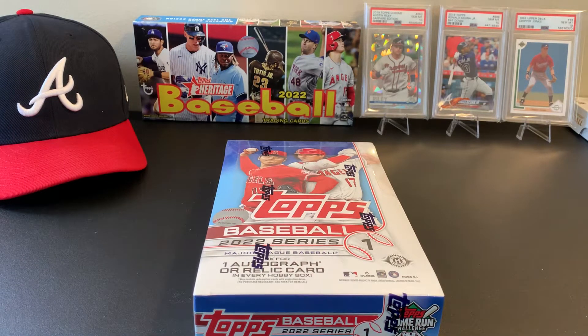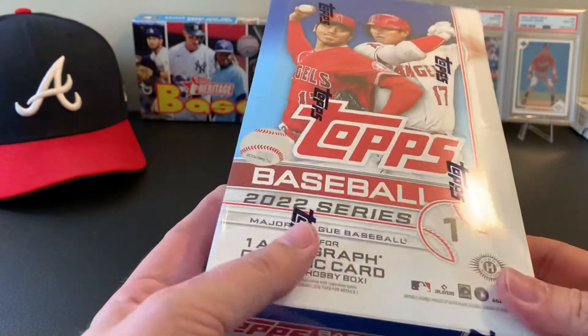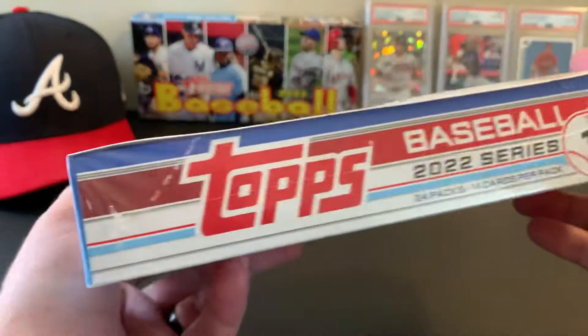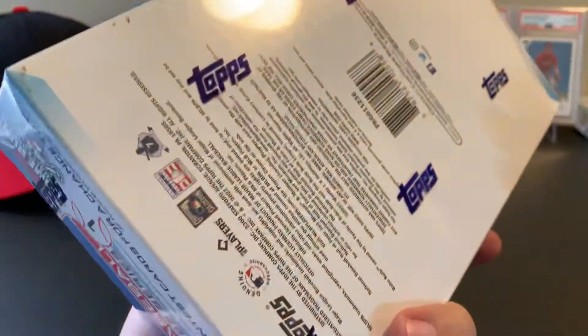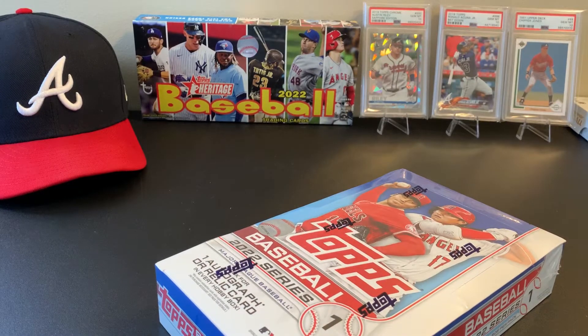Hi everybody, thanks for clicking on my video today. I'm going to open a box of Topps Baseball 2022 Series One. A little late to this party — it's been out for a while — but always a fan of Topps baseball. Figured I'd go ahead and get me a hobby box: one autograph, one relic card per box, 24 packs, 14 cards per pack. Let's jump right in. Obviously looking for Wander, short prints, parallels.